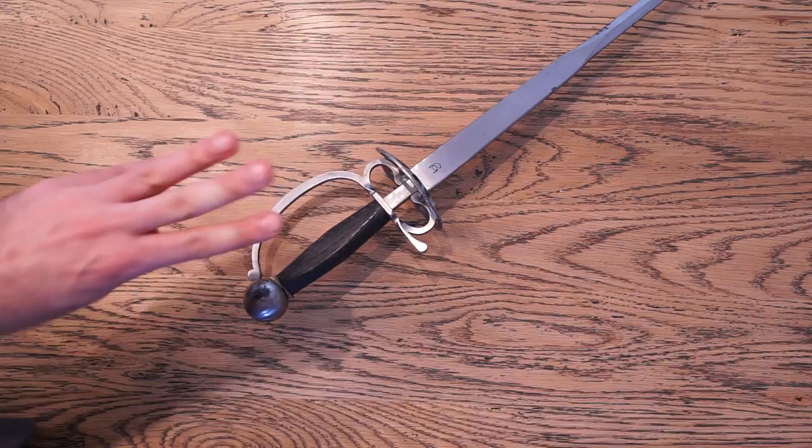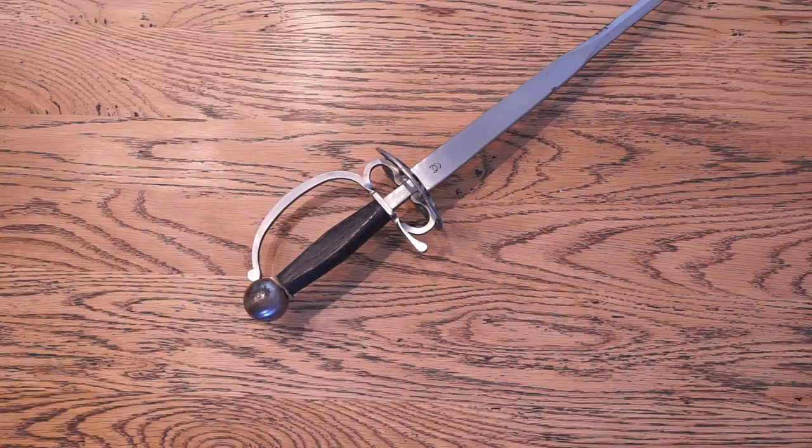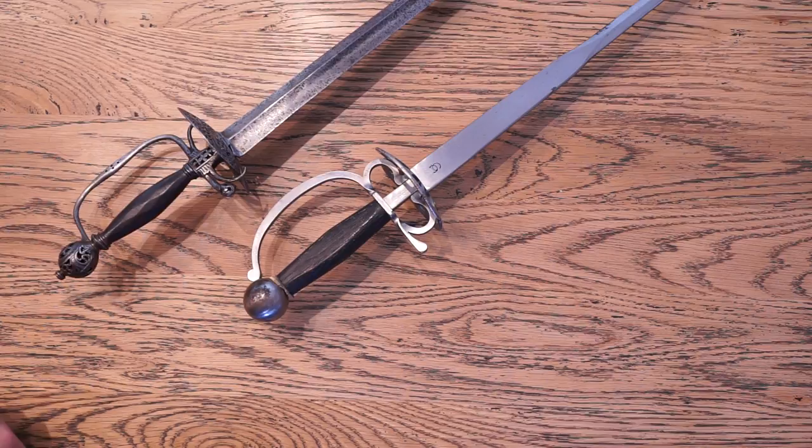Hello, this is Ipo Swords and today is Day 4 of a week of Smallswords. Today we're going to be revisiting the Colichemarde, which we discussed on Day 2. However, this video is going to add a slight twist to it. For any regular visitors to my social media, particularly Reddit and Imgur, you will recognise a sword that is about to come into frame.